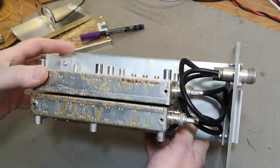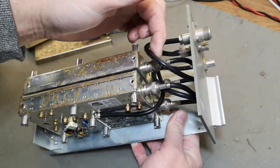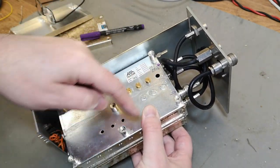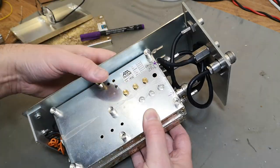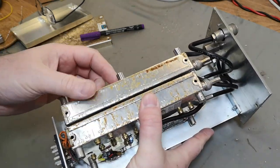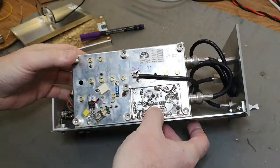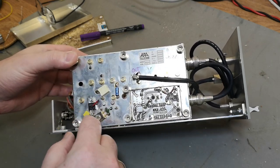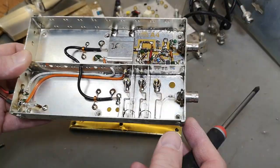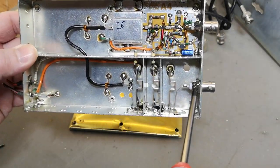This is the input converter module. It consists of two sub-modules — the main entry goes through here, so this first one is probably just a filter. Then it goes out to the down converter. I know this is a down converter because it needs an oscillator. Let's go inside.